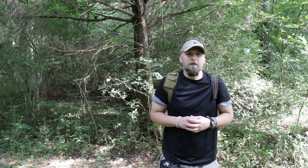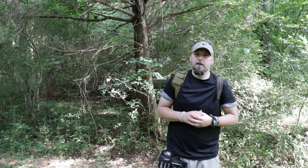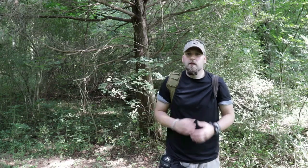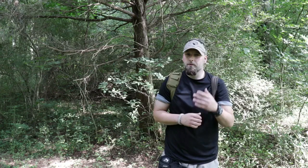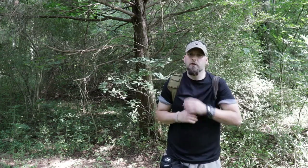Behind me I do have a cedar tree and it's a very simple technique to harvest a tinder bundle. I will be using the Exotac that I got from the Randall's Adventure Training — check out that video if you haven't already. However, let's get back on topic and take a closer look at this tree.